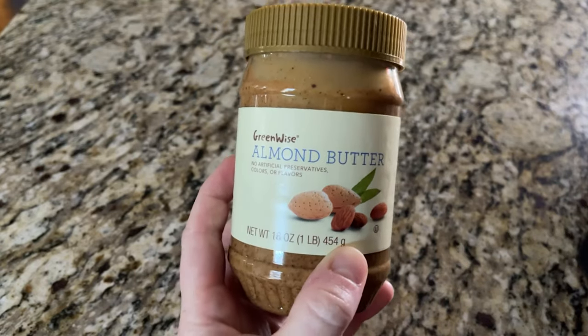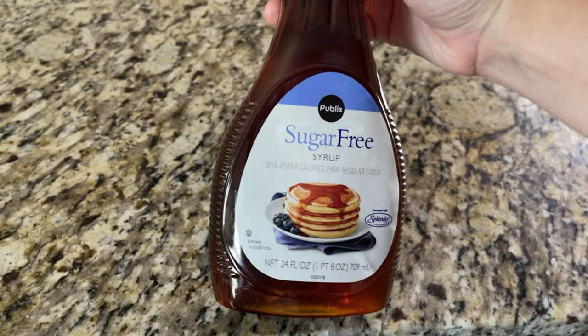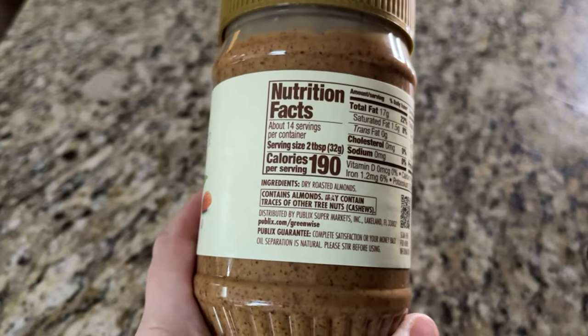So how do we make three ingredient chocolate cookies that are keto friendly, sugar-free, and diabetic friendly? You're going to need almond butter, unsweetened cocoa powder, and some sugar-free maple syrup. For the almond butter, I recommend something that is 100% almond butter. I'm using some grocery store almond butter and the ingredients are literally dry roasted almonds, period.